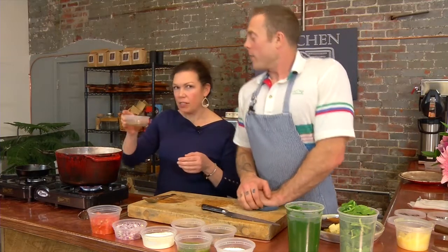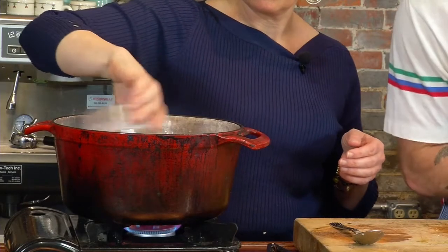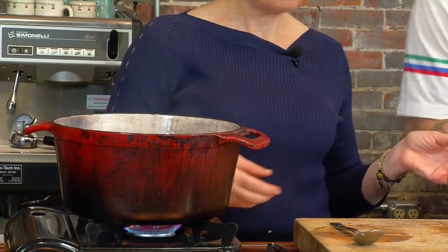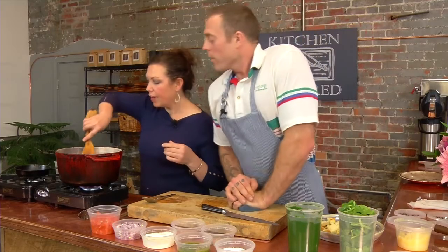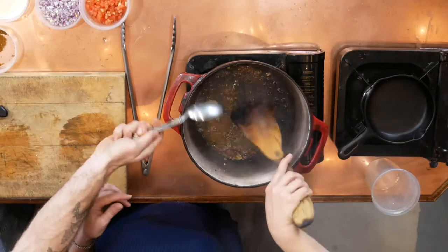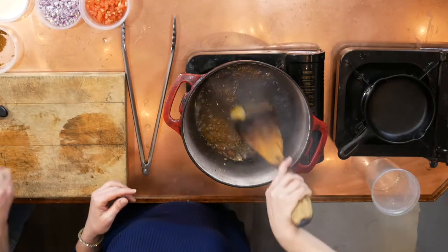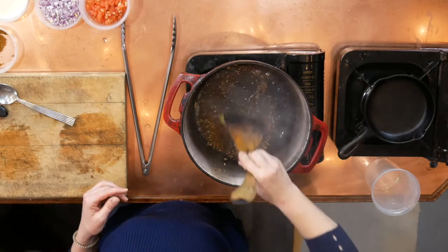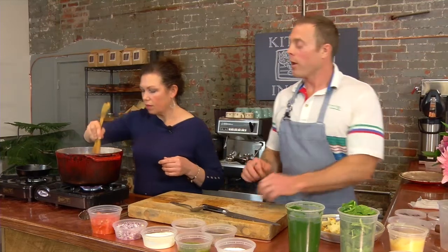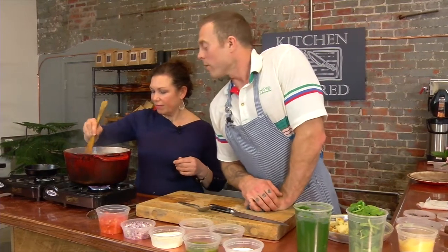Tell me again what's in here. We have Kashmiri chili, cumin, some fenugreek leaves, bay leaves, a little bit of mustard seed, cinnamon, and clove. The Kashmiri chili — that's not really spicy hot, right? It's got a little bit of heat, it's not terribly spicy, but it does definitely have a little bit of heat. The Kashmiri chili is used a lot just to give some nice color.